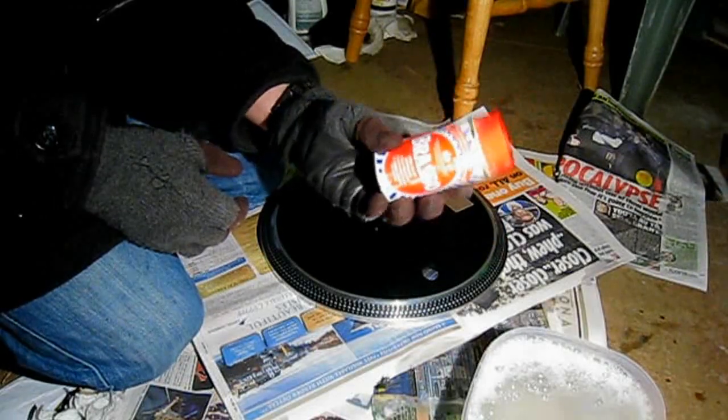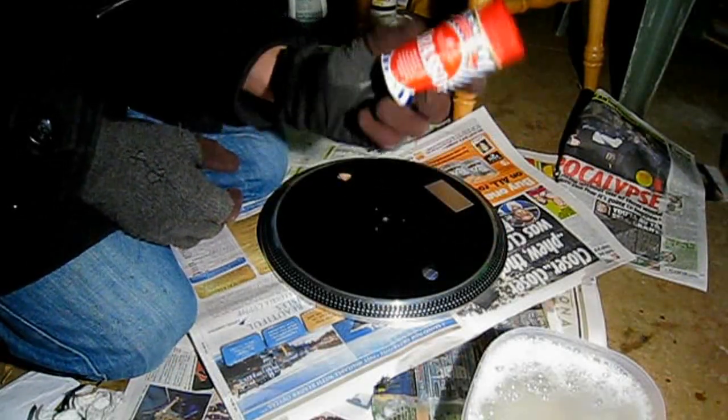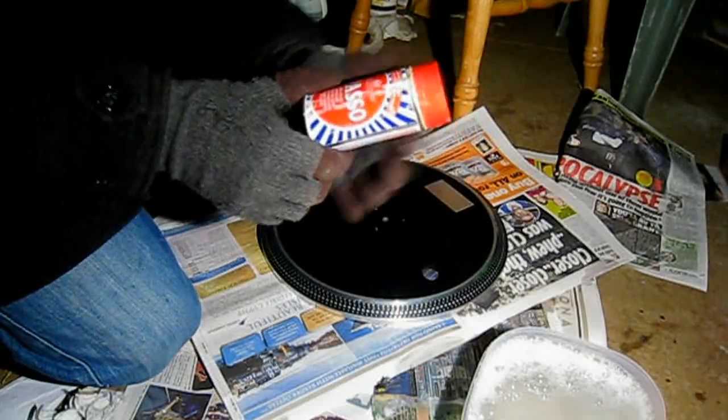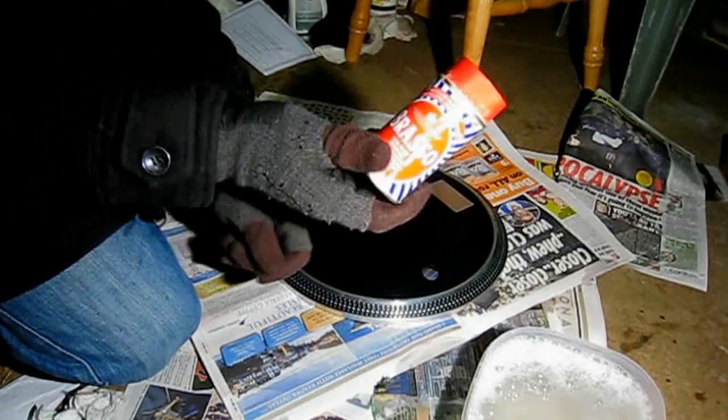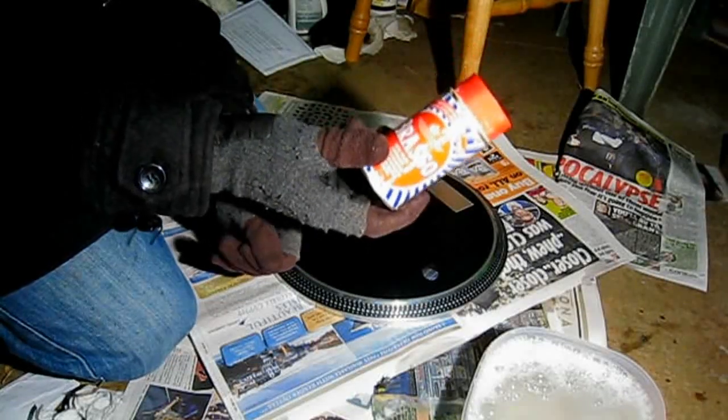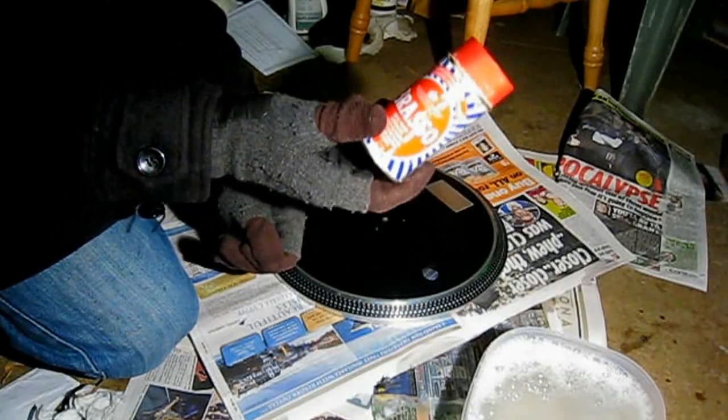A couple of warnings - this is ammonia-based, which means it stinks, so do it outside or in a well-ventilated area, seriously. And secondly, this stuff's not good for your skin, so if you get it on your skin, wash it off, otherwise you will end up with hands like a camel's arse cheeks.